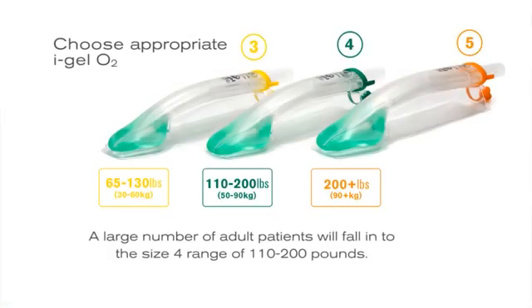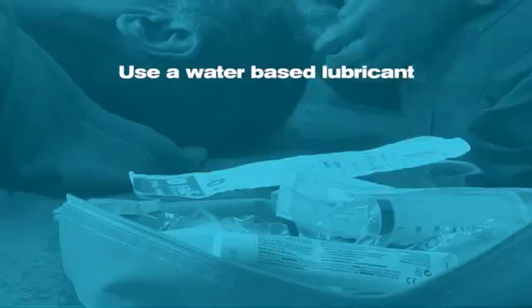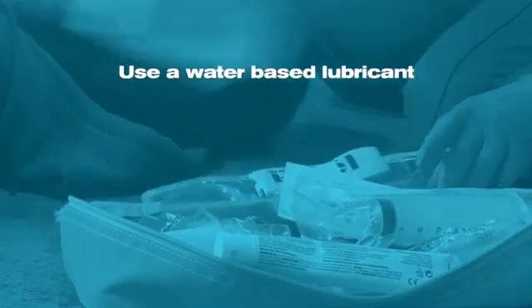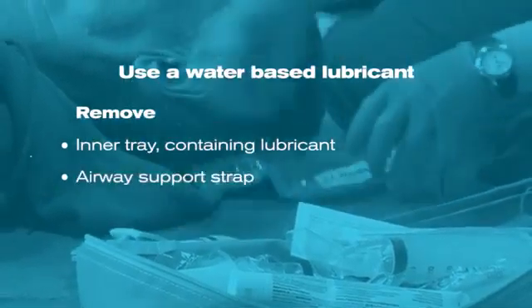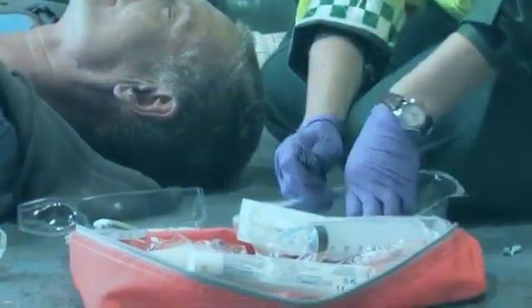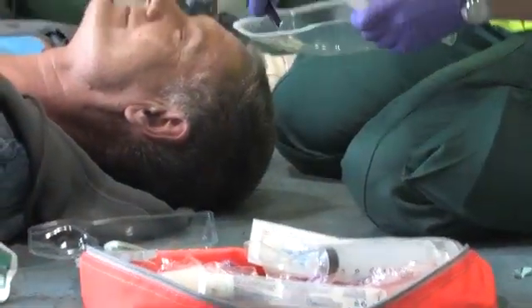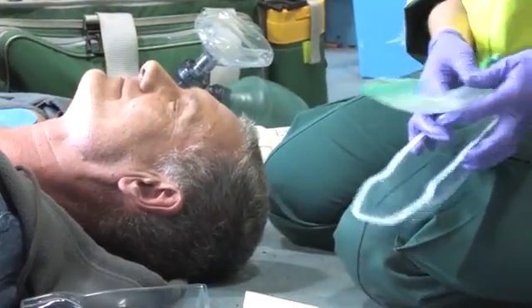First, decide on the most appropriate size of Eye Gel O2 to use. Correct size is normally determined by weight. Open the Eye Gel O2 recess pack, remove the inner tray containing the lubricant and an airway support strap, and place the contents to one side within easy reach. Place a small bolus of lubricant on the base of the inner side of the main shell of the packaging.